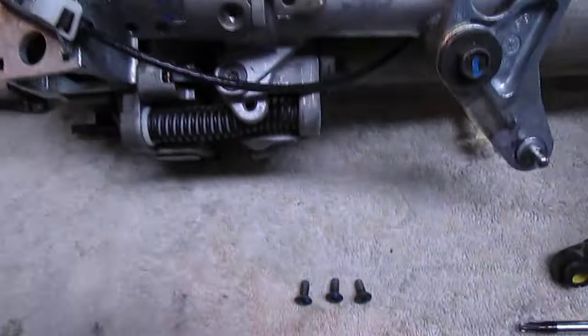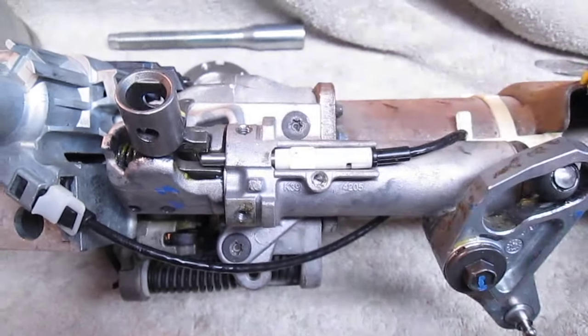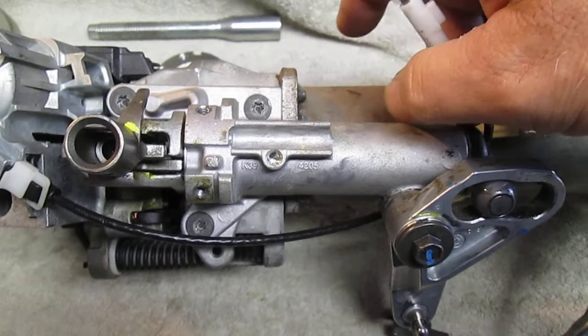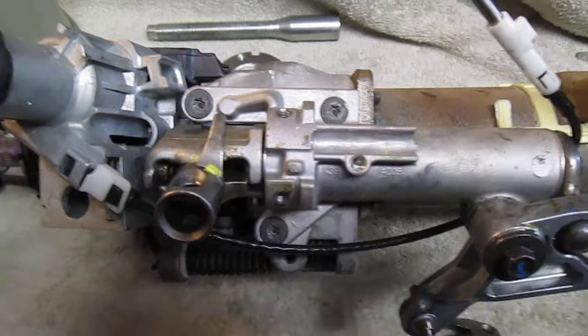Take off this plate — there are three Torx screws, T25s. Take them off and the plate comes off. Then pull this piece out. There are three T30 screws — one, two, three — and that takes this whole mechanism off.